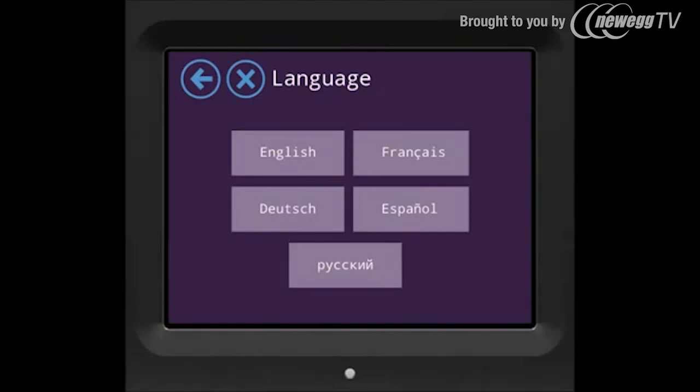After powering on your Almond it will ask you to choose the language. Choose your desired language. For the sake of this tutorial we'll choose English here.